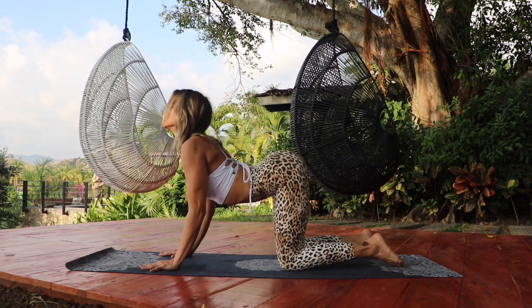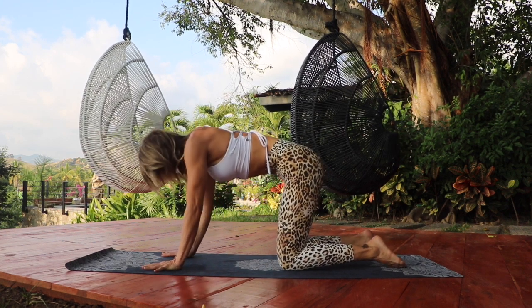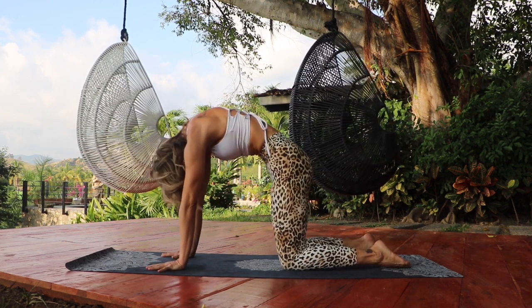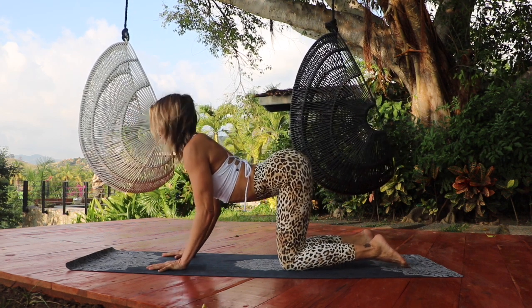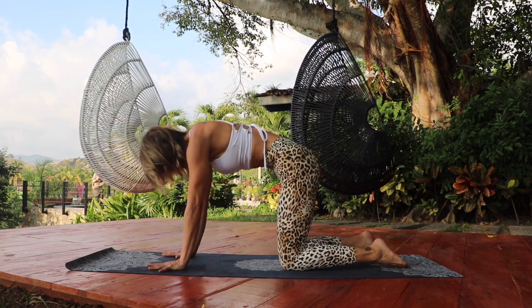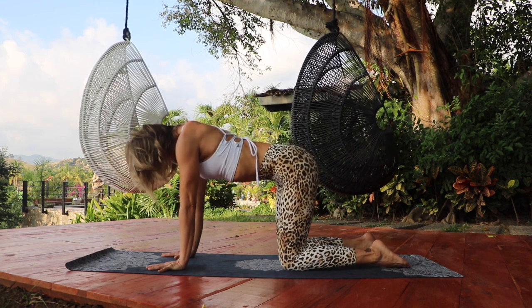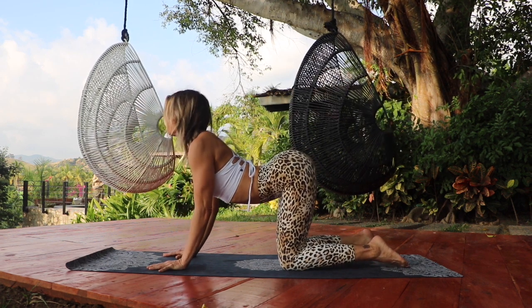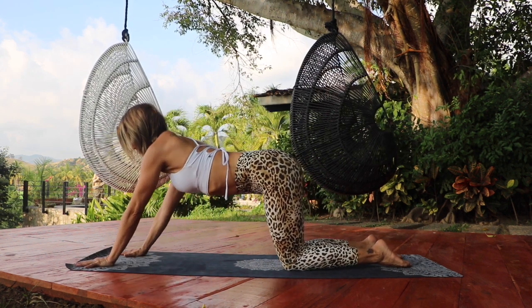Inhale, arch your back, bend your elbows slightly, opening up your chest. Exhale, round the spine, pulling the navel in and pushing the ground away from you. Inhale, arch, gaze up to the sky. Exhale, round, press the ground away from you, belly draws in. Inhale and arch. And exhale, come back to a neutral spine.